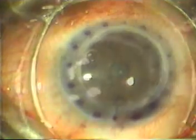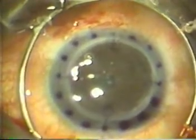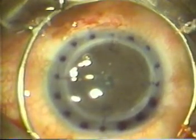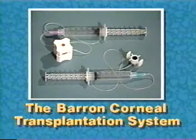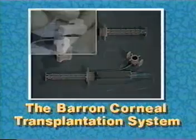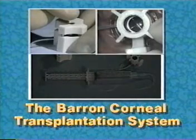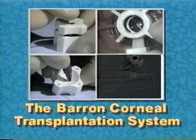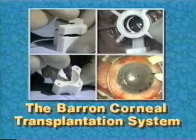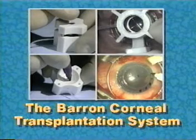No guesswork. The third and fourth sutures are placed in a similar manner. The remaining radial marks on the recipient cornea can be used for additional suture placement. The Barron transplantation system is the only system that stabilizes both the donor and recipient corneas as they are cut, contains crosshairs for centration, and marks the donor and recipient corneas for even tissue distribution and suture placement. Steps toward achieving a perfect transplant.